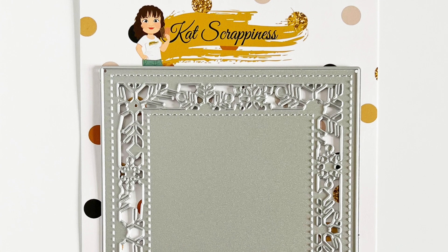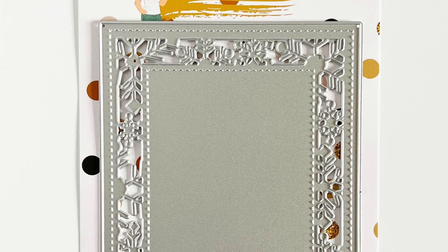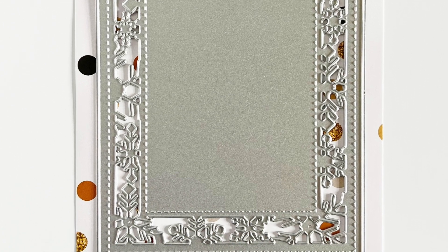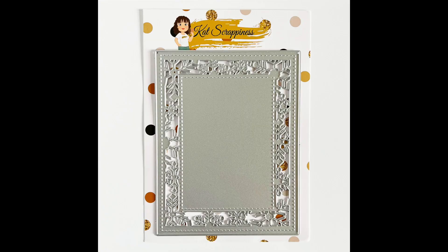This die has snowflakes all around the edges and it has a stitched inner and outside layer. It leaves a lot of room in the middle for some really fun designs. It could be great for a shaker card. Today I'm going to briefly show you one of the cards that I made with it — the one I made involves watercolor and just adding some fun designs to the middle.